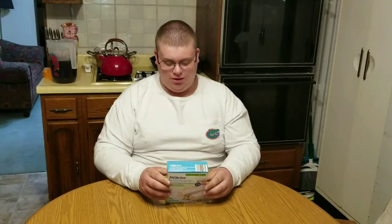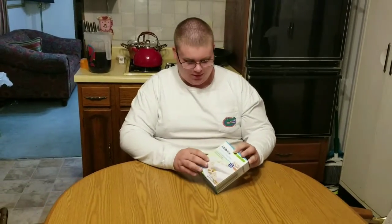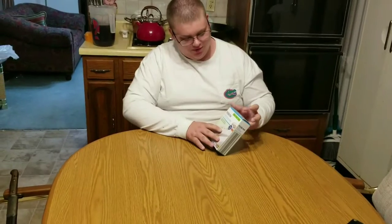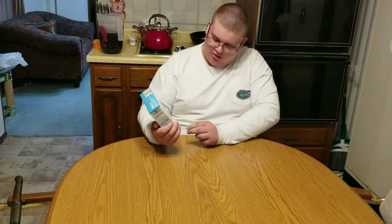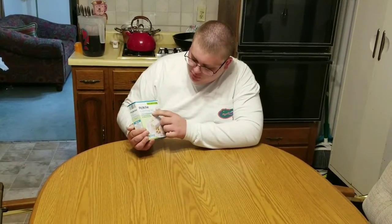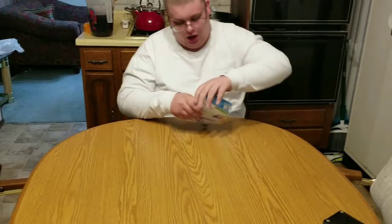Hey guys. I just farted. We're going to be starting a new series called The Grand Wizard Eats Food. We're going to be doing these Fit Active Protein Energy Frickin' Bars. Let's open these up.